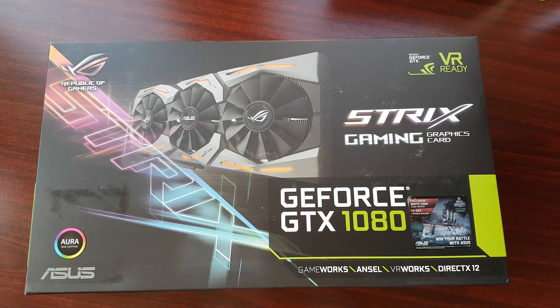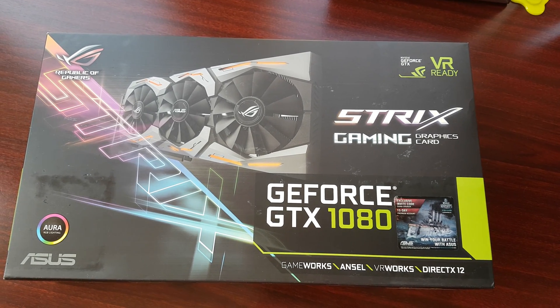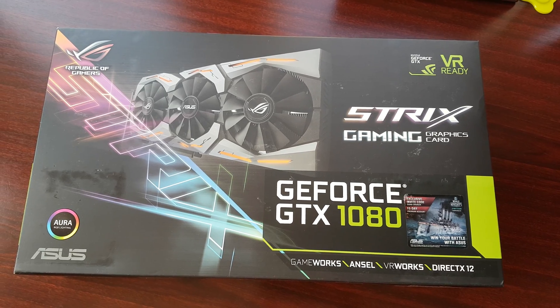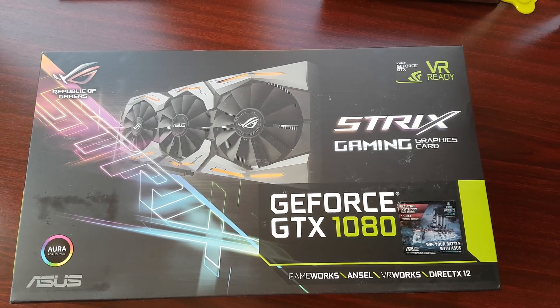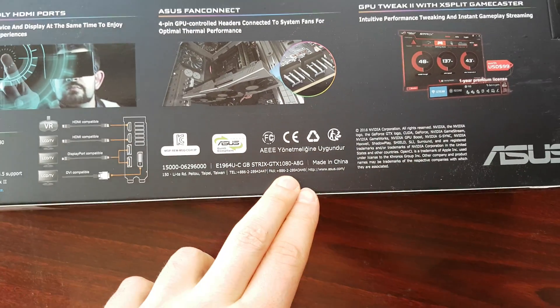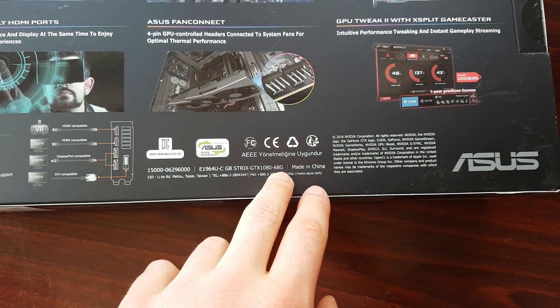Hi everyone, today I will be unboxing my brand new GeForce GTX 1080. It's the Strix version from ASUS, and it's the advanced one — the GTX 1080 A8G.